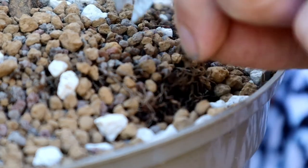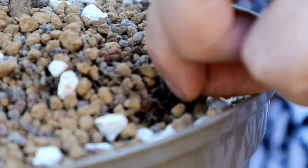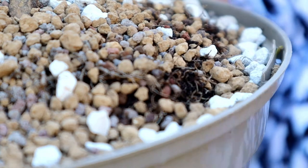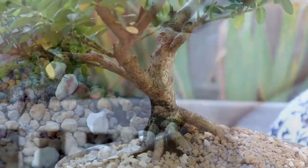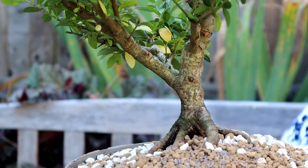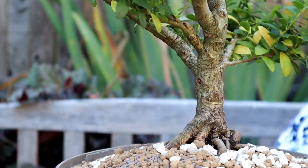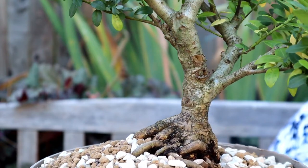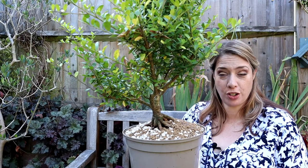When we're using the chopstick to push it down, we're not trying to break the Akadama. We just want to make sure we've filled any air pockets. So now we've done that we can start looking to take off branches.